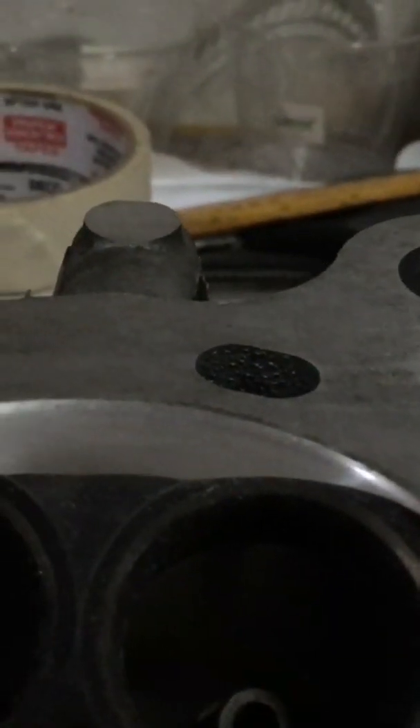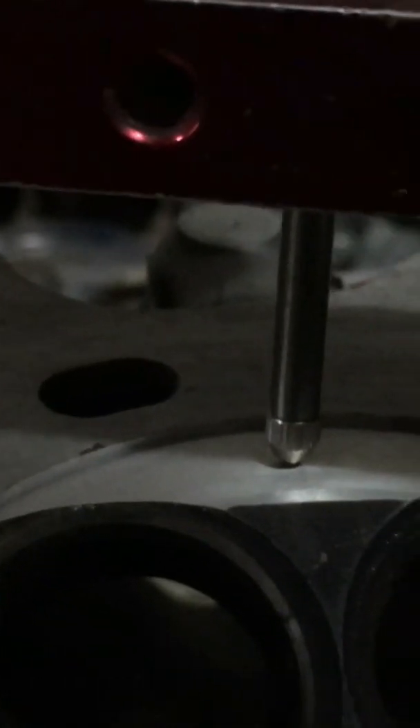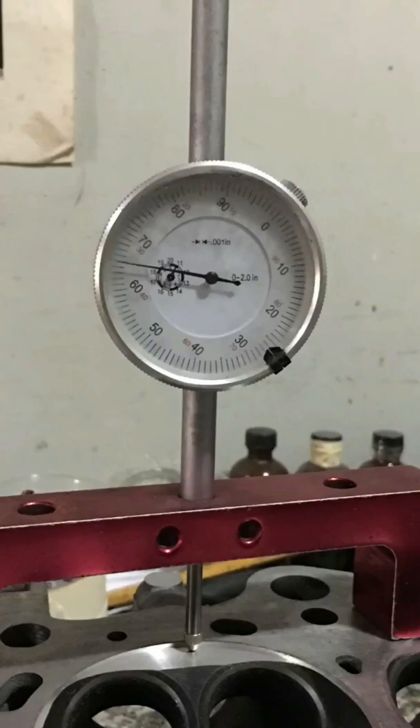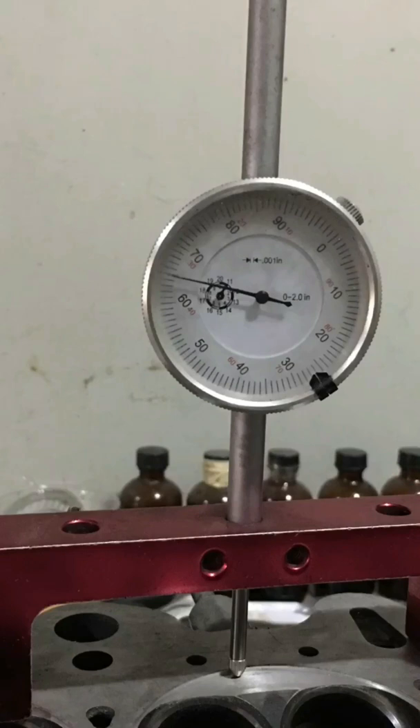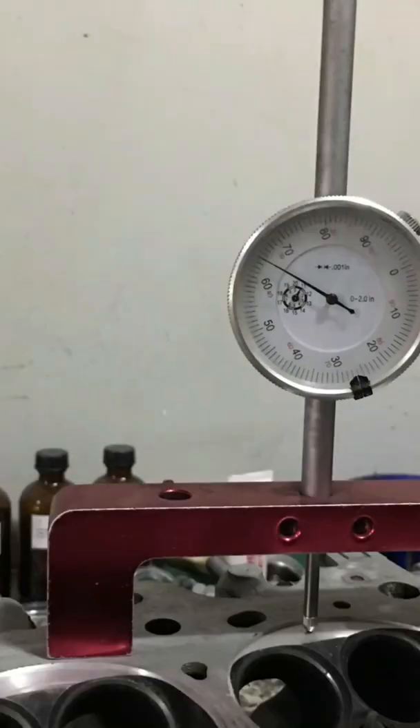Here are our measurements. We will show you how consistent they've become, which leads to a lot more consistent power figures and even efficiency. Chamber 1 is 0.035, chamber 2 is 0.035, chamber 3 is 0.035, and finally chamber 4 is 0.035 — that's consistent.